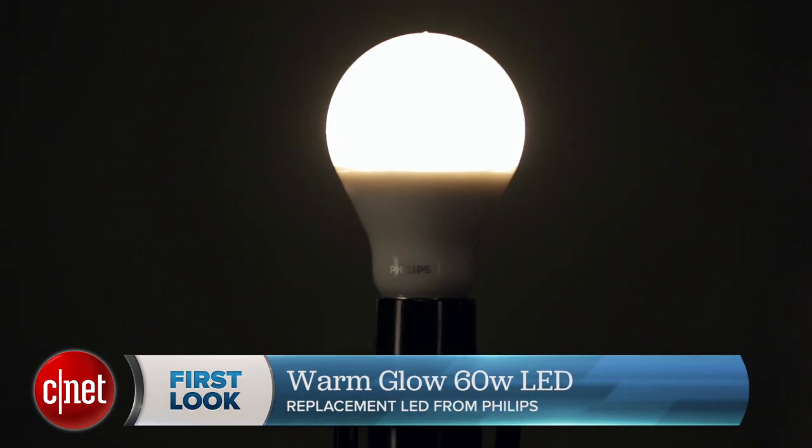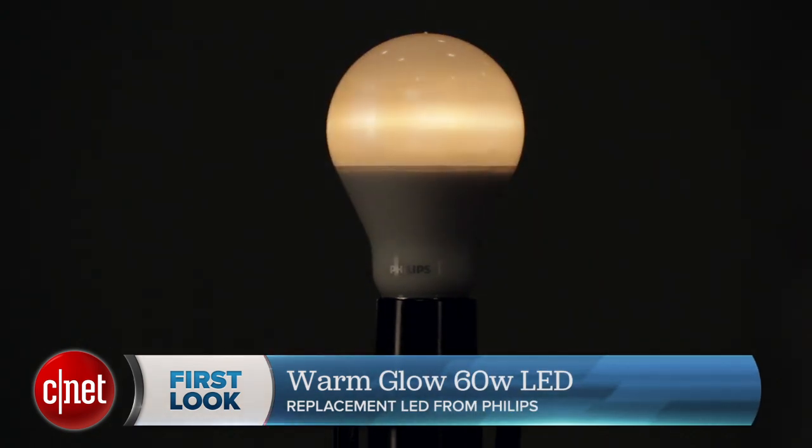What happens is as you dial the light down, the color temperature goes down too. So as I go down to this nice low level, it's actually going from 2700K down to about 1900K, so a very reddish-orange hue.